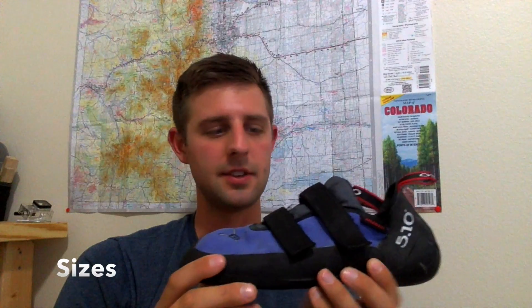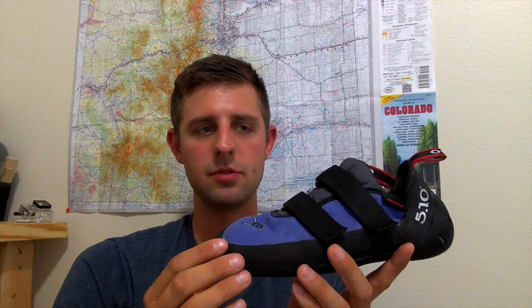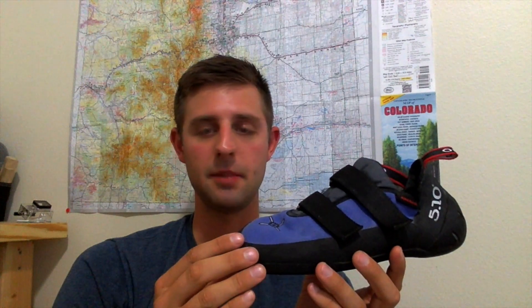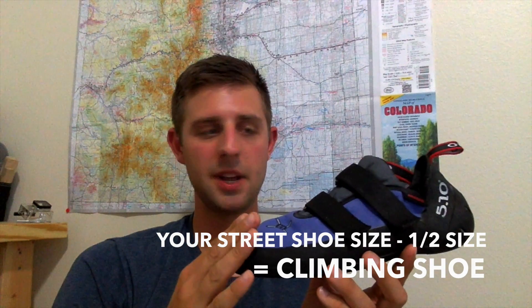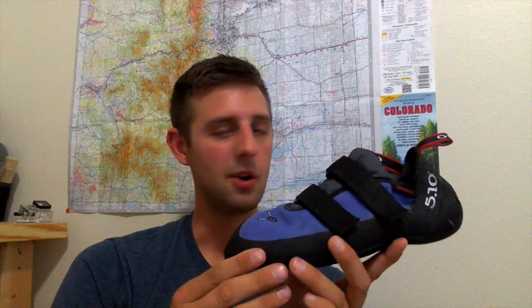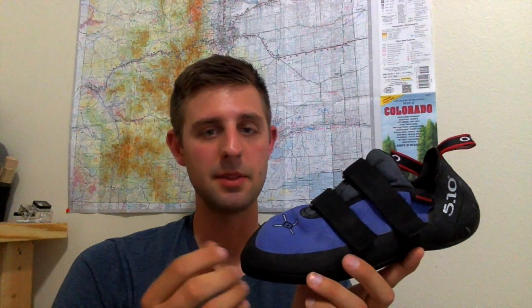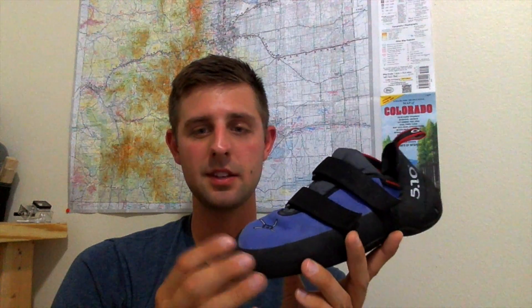So let's talk about sizes. This is a size 11. I usually wear 11.5 to 12 in my street shoe, but for rock climbing — especially the 510 — I've found that going down half a size is probably your best bet. Start from half your street shoe size and work your way down or up depending on your preference. Climbers basically prefer different fits: the tighter they can get, maybe the better they can climb; the looser, maybe that works better for others.